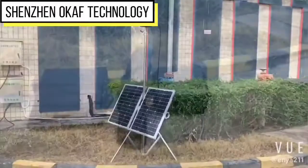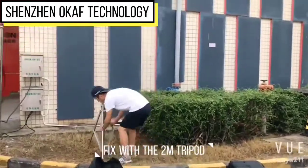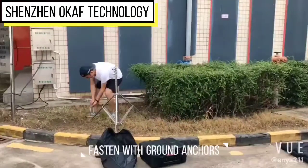Portable 4G PDC deployment camera with solar panels in separate packing. First, fix the tripod and then fasten with the ground anchors.